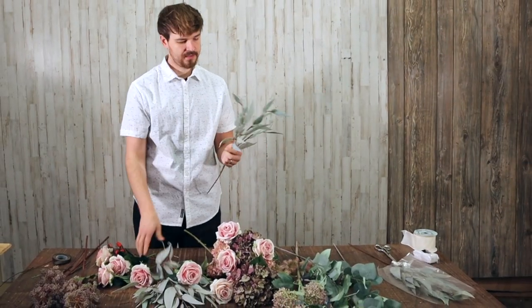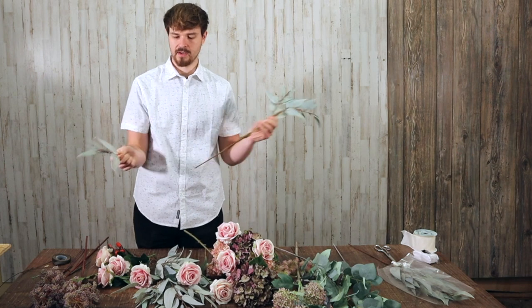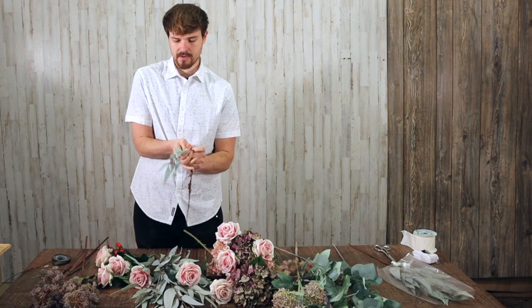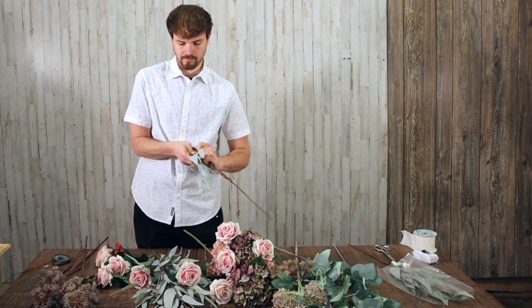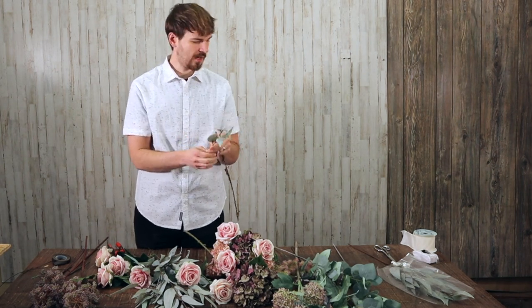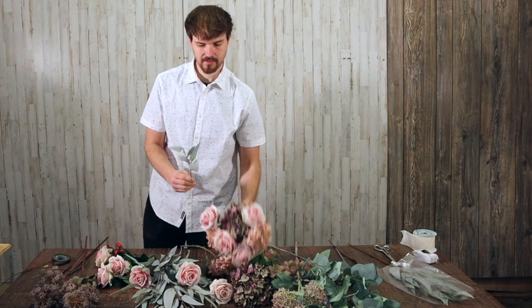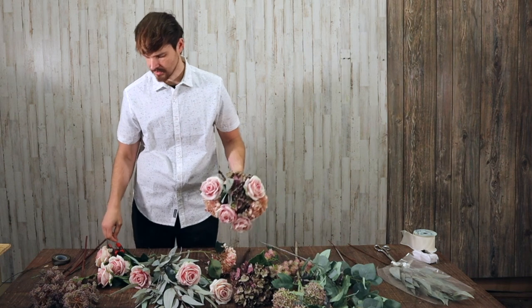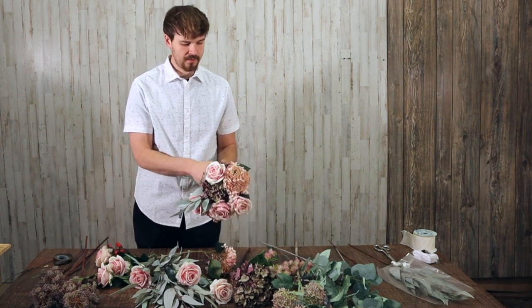Eucalyptus or anything else that really needs to be toward the center — you want to add that fairly early as you get started. I'll take a couple of pieces of eucalyptus off; this is paper wrapped so I can pull the stems, which gives me just the stem with wire on it, making it a lot easier to use. That gets some of that foliage toward the center of my bouquet.